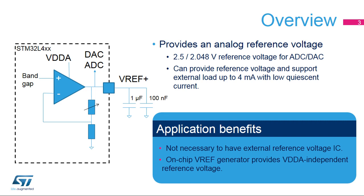By using this VREF buffer instead, it can create a stable voltage even if the analog supply is changing — for example, when the VDDA supply comes from a battery output.